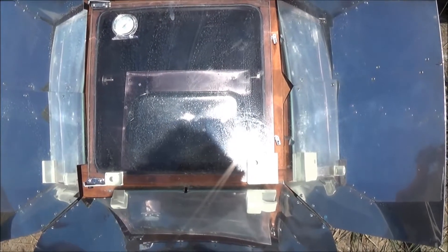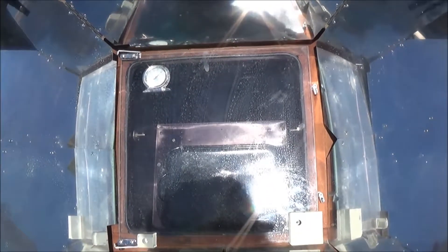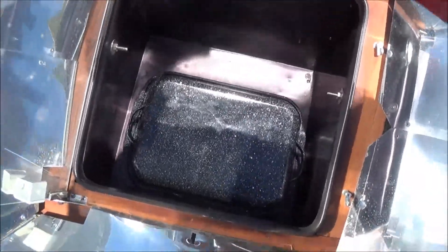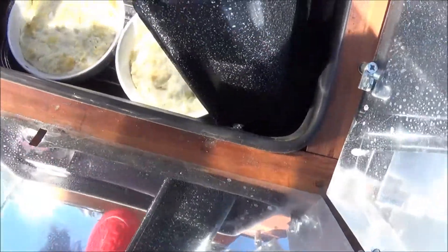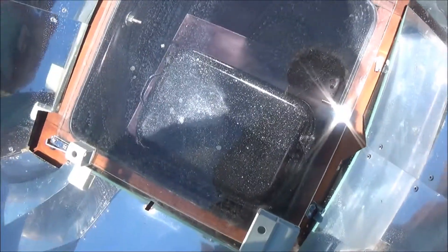All right, we are back with the sun oven. It is over 350 degrees in there, not quite 375 though. I'm going to check and see if we have a nice crust. We're starting to develop a crust, but it's not quite ready yet. So I'm going to re-angle and continue cooking for another half an hour — come on back.